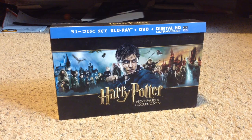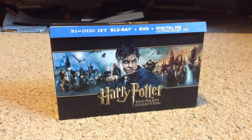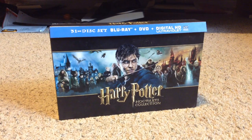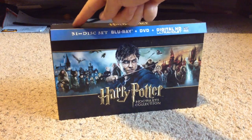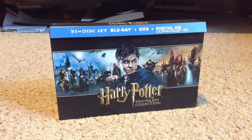Let's take a look at the Harry Potter Hogwarts Collection. As you can tell by this constantly falling off — annoying. So this is a 31-disc set: Blu-ray, DVD, and Ultraviolet. Now I didn't use the Ultraviolet — I don't know how to use it, and I've heard that it's pretty much useless.